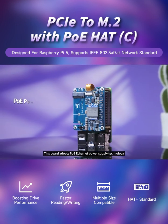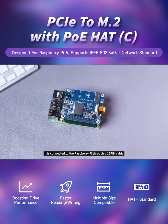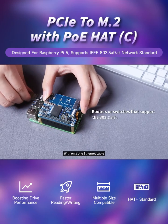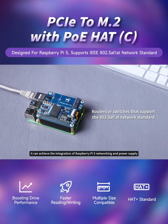This board adopts PoE Ethernet power supply technology and fully isolated switch mode power supply. It is connected to the Raspberry Pi through a 16-pin cable and GPIO 40-pin interface. With only one Ethernet cable, it can achieve the integration of Raspberry Pi 5 networking and power supply.